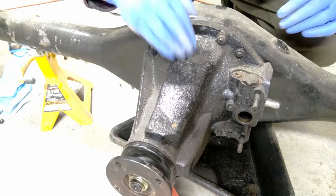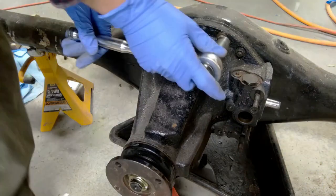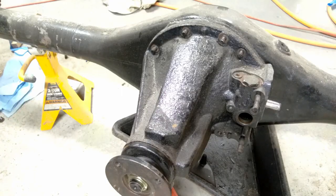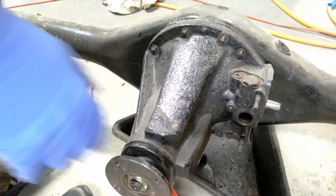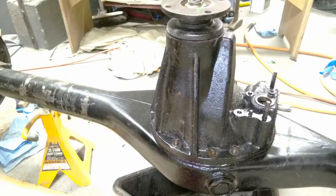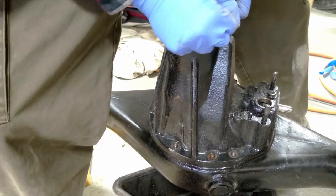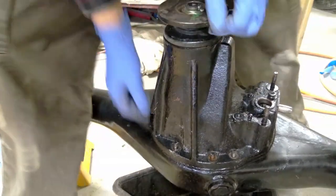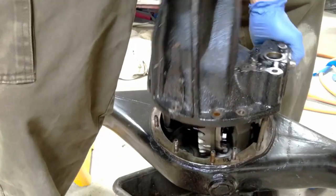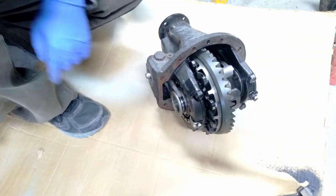With the actual shafts pulled out of the third member, we can take this out now. There are about a dozen nuts all the way around the outside and they're a different size. Okay, that should be able to come out now. These things are heavy - I hate this part. There we go, free at last. Here it is - the famous Toyota e-locker.